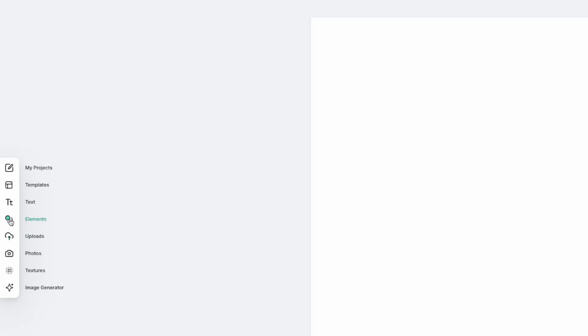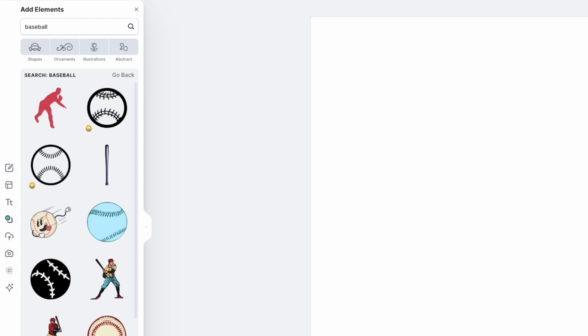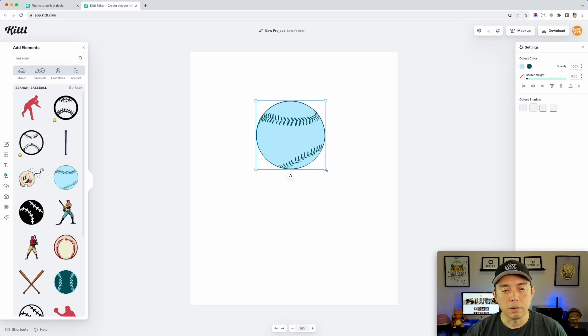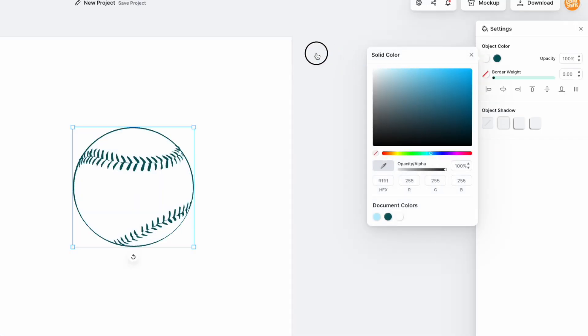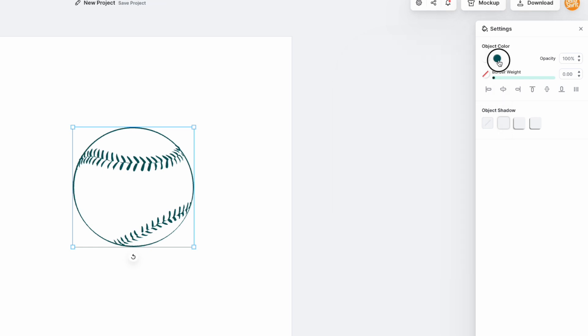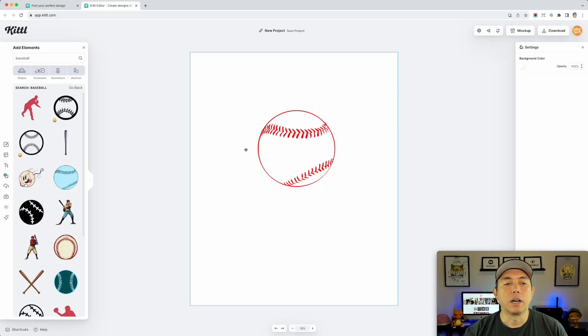I'm going to close this and go back to Elements and type in 'baseball.' You can do this with any object — I typically like the rounder ones or something with more space. I'm going to pick this baseball graphic. You can make it any color; this one's blue but baseballs are typically white, so I'll change it to white. I like the stitching to be red, so I'll pick red for that.